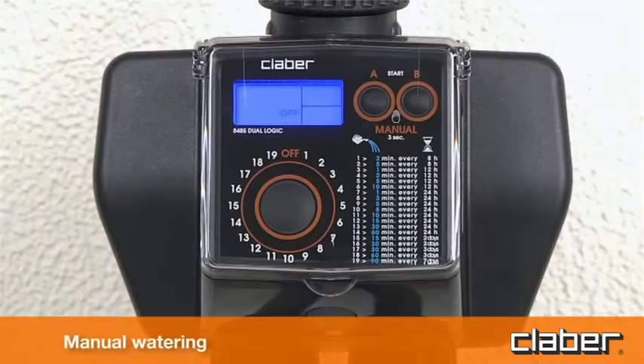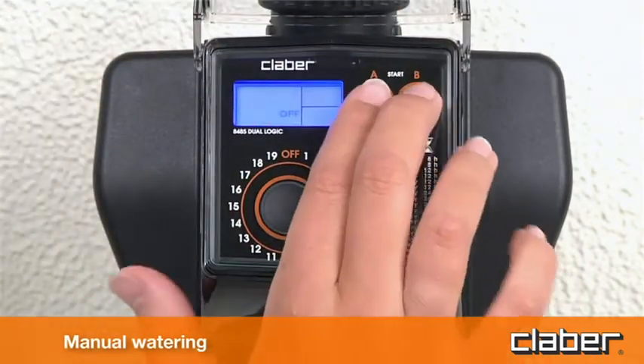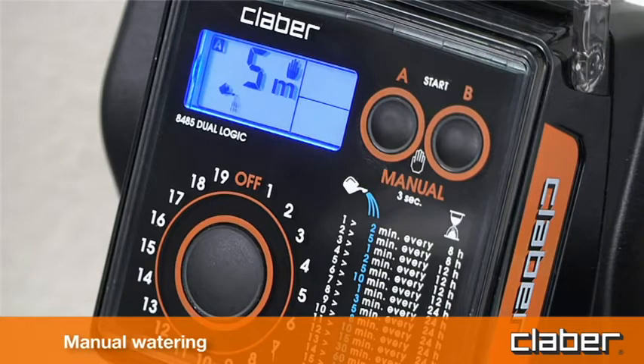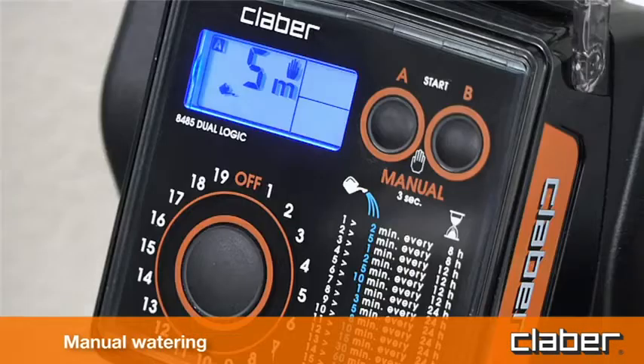For manual watering, press the A start and B start buttons simultaneously and hold them for at least 3 seconds. The timer goes into manual mode with the valves off blinking. Pressing the A start button, line A will be activated for a duration of 5 minutes, which cannot be changed by the user, confirmed by the watering can symbol. To stop watering before 5 minutes have elapsed, press the A start button a second time. The same procedure can be carried out on line B.